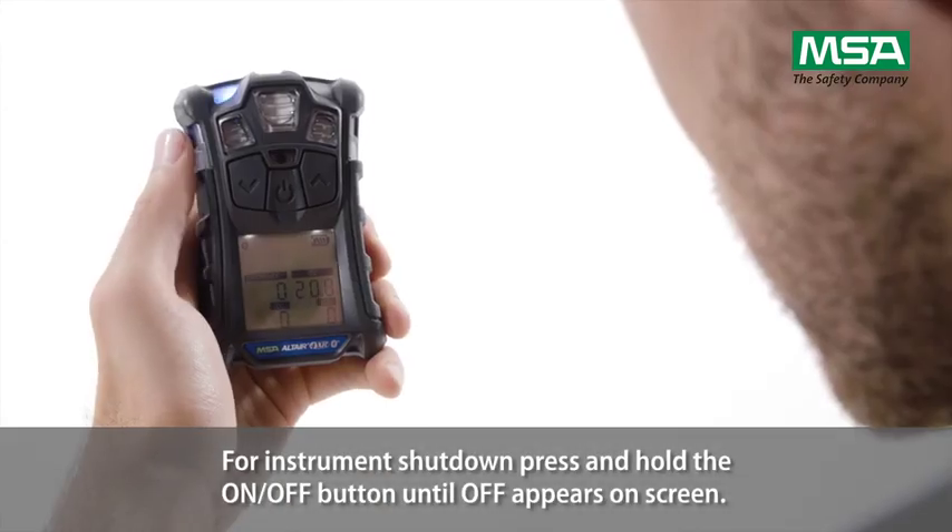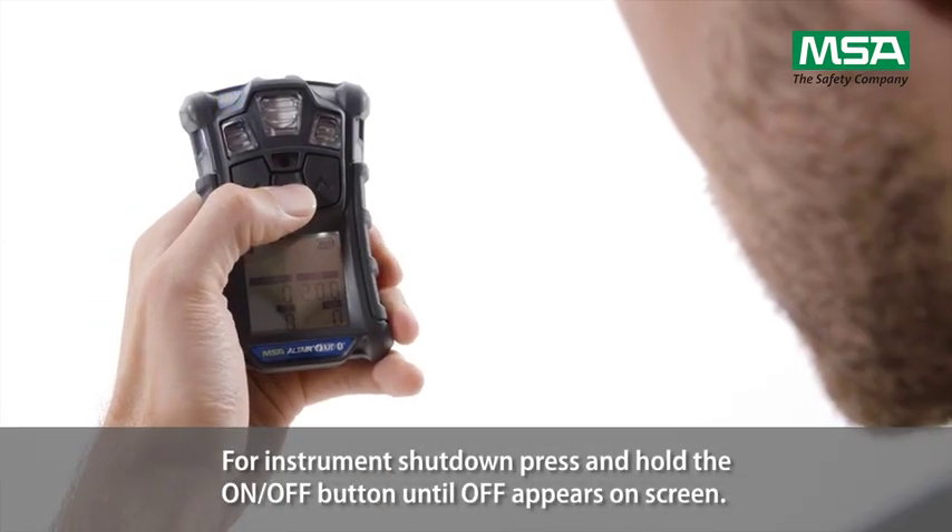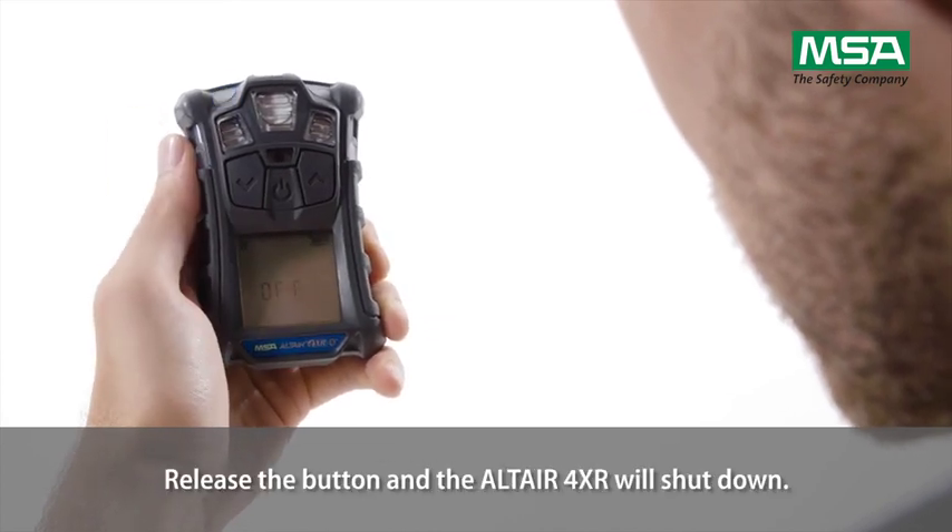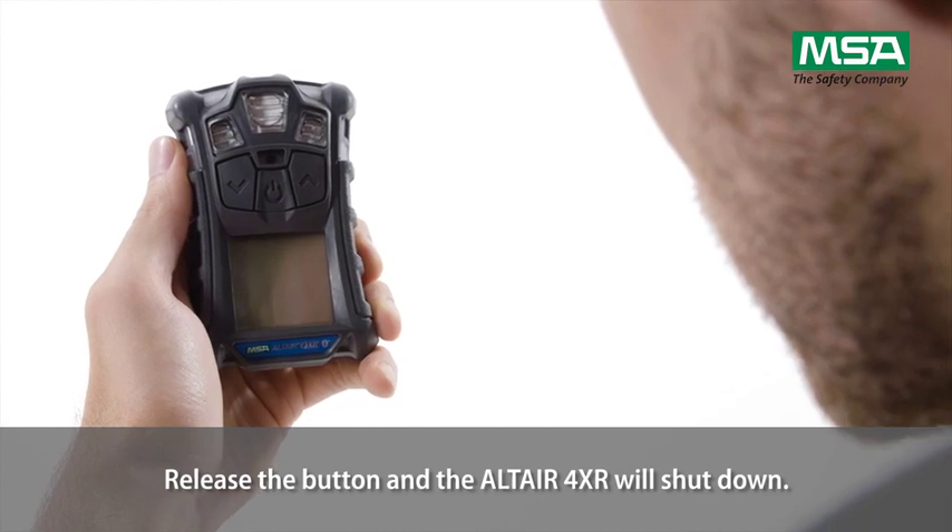For instrument shutdown, press and hold the on-off button until 'OFF' appears on screen. Release the button and the Altair 4XR will shut down.